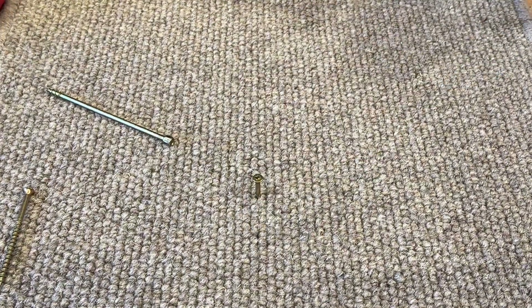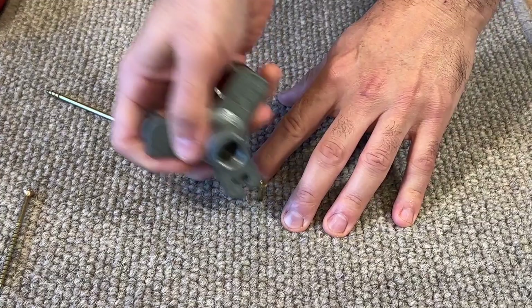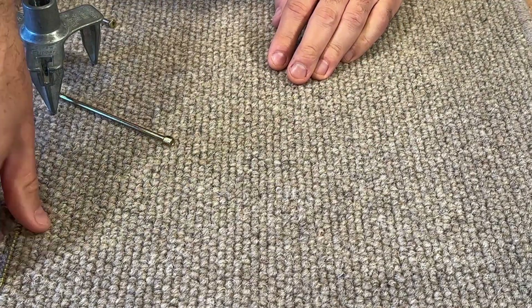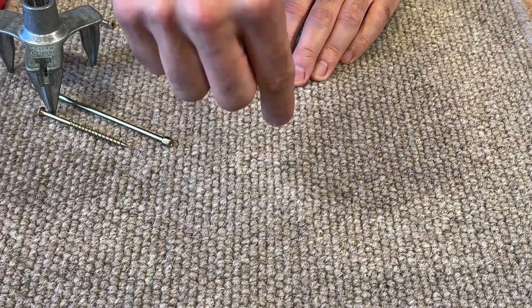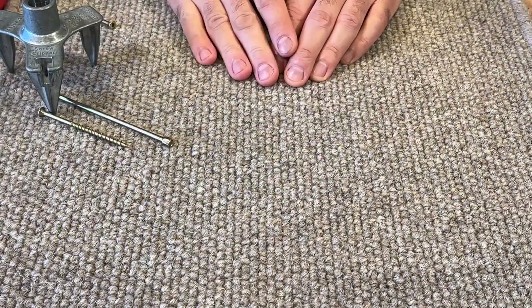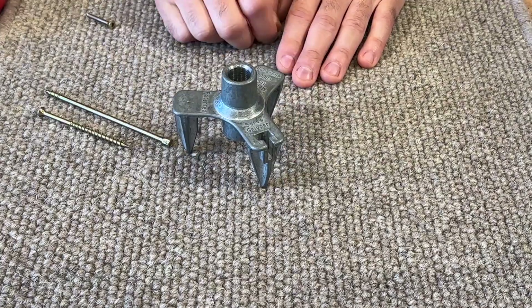You screw it down as far as it will go until it starts slipping, then take the screw gripper and simply rock it back and forth — and that's it. As you can see, the screw has broken off with no markings left on the carpet. The carpet is free to move, but the subfloor is now rebonded down to the joists. Repeat this in the squeaky areas until all the squeaks are gone. That's how you fix a carpeted floor or staircase with the Stop Squeak screw kit.